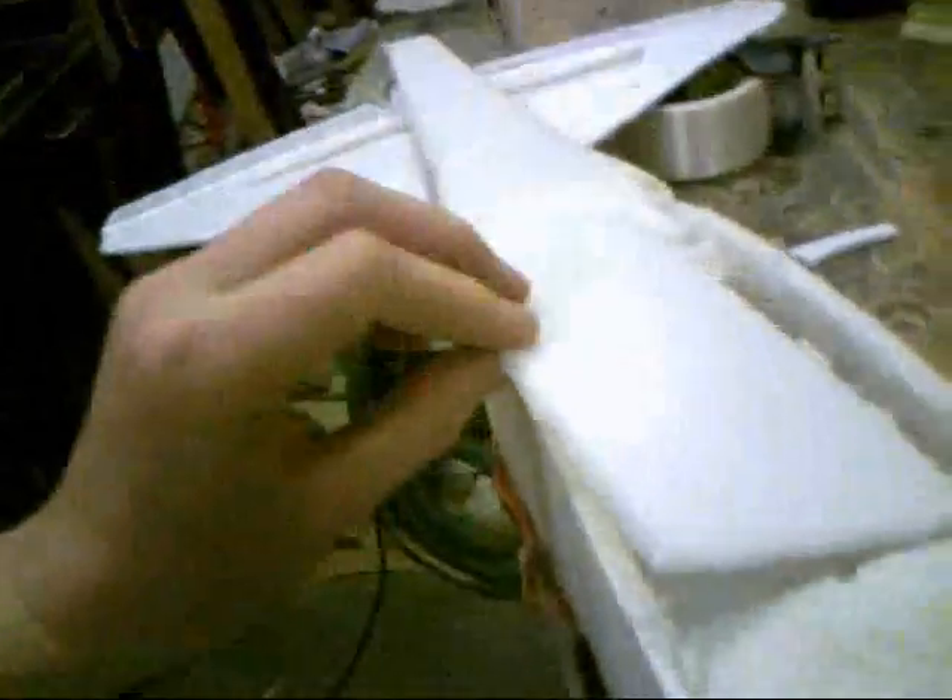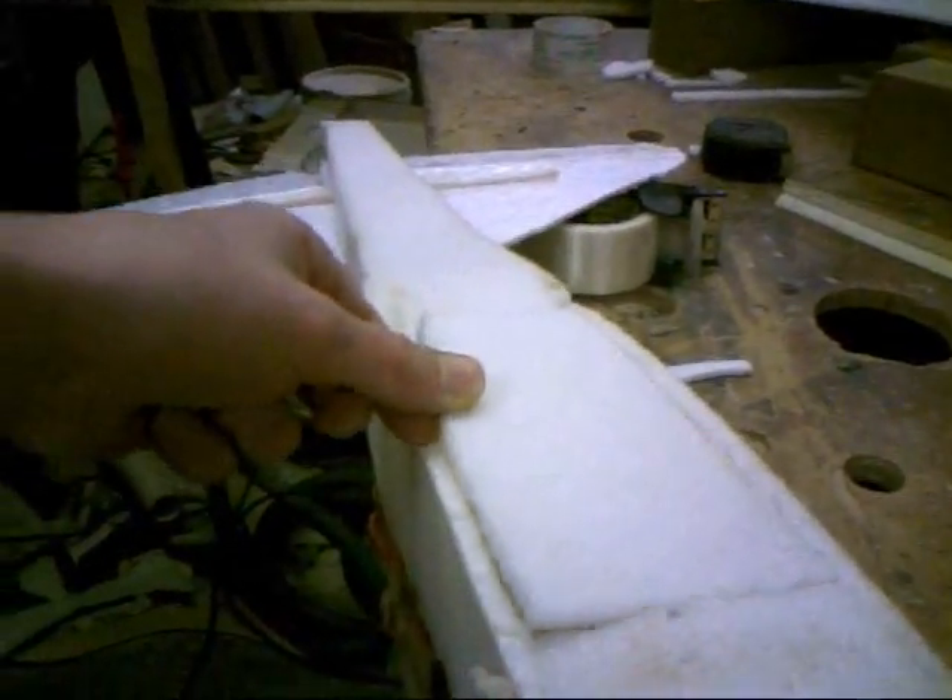I'm going to put a bomb bay — a pretty big bomb bay right there. It's not very large, but it is somewhat big. I'm going to use Depron or Balsa for the door when I put it on. I'm not going to use the foam because it would be bendy. I'm going to make it open sideways with a torque rod, not dissimilar to my F-117.